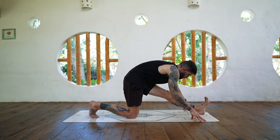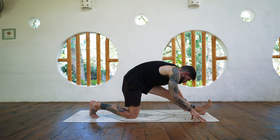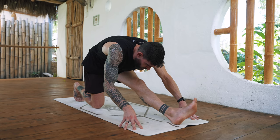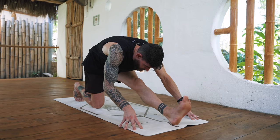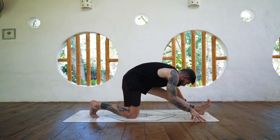Instead of just going as deep as you can, go to a depth where you feel a good sensation and then start to rotate — the foot and the thigh and the shin to the left and to the right. Just a little activation practice today, no need to find your new end range in this half splits.